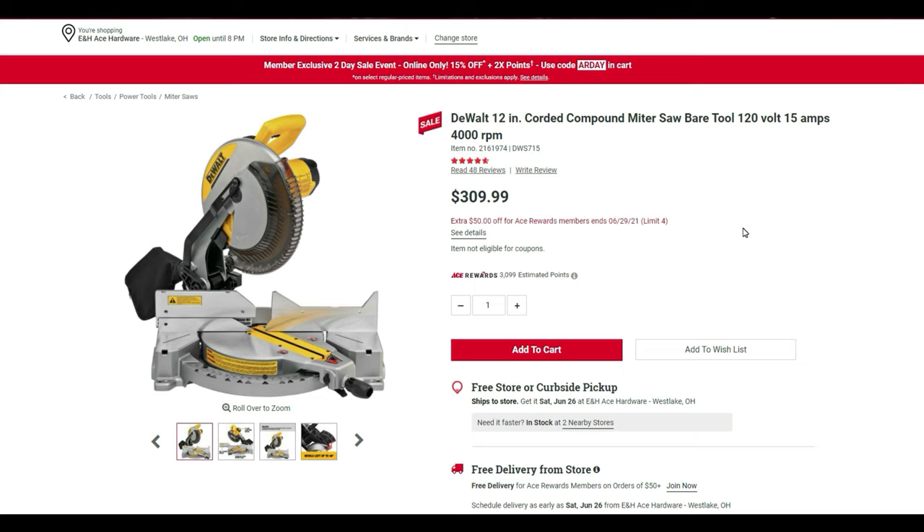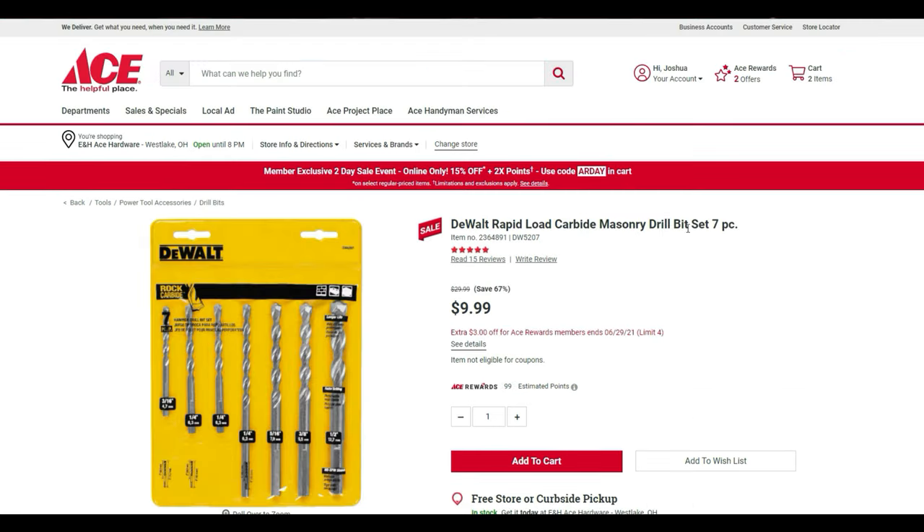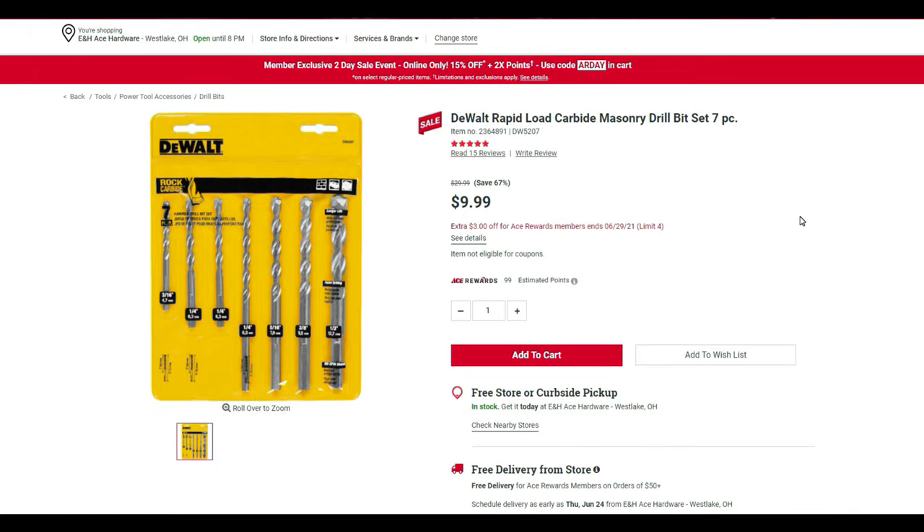First up is the DeWalt 12-inch corded compound miter saw, bare tool, 120 volts, 15 amps, 4000 RPM — $309.99. If you're a rewards member you get $50 off, so you pay $260. Next, the Rapid Load carbide masonry drill bit seven-piece set is normally $30, on sale for $9.99, then an additional $3 off with an ACE membership.